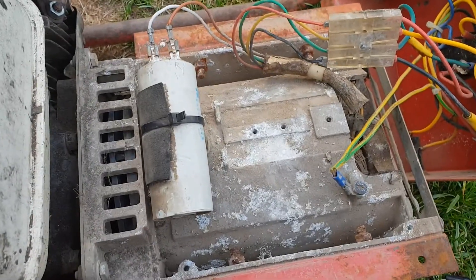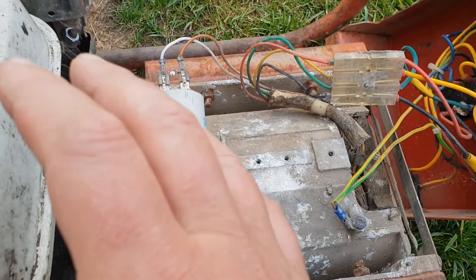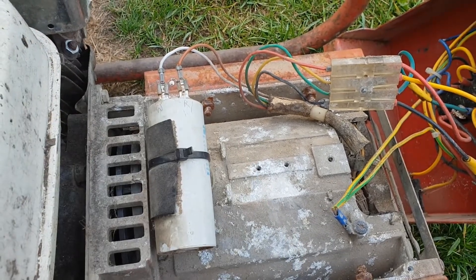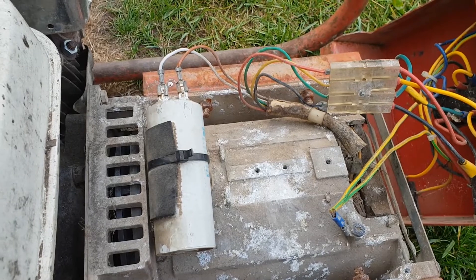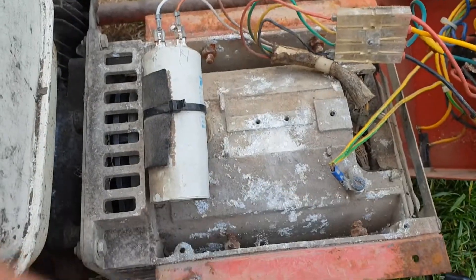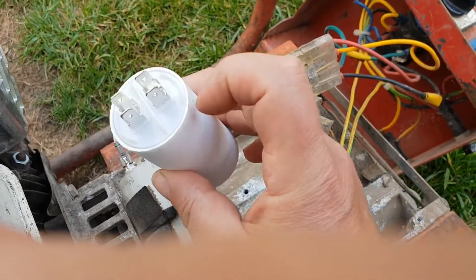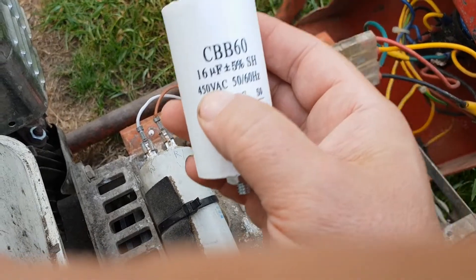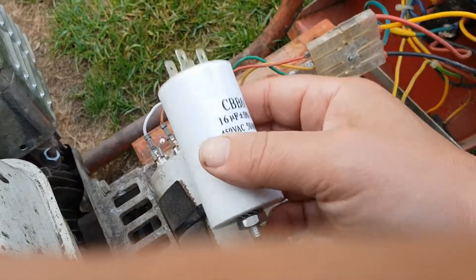The issue with most of these is that when you leave them a long time, the capacitor loses its charge. When you start the generator, all you've got is a coil of wire spinning inside another coil with no magnetic field — so nothing happens. You need to either recharge it, but they're usually knackered if left a long time, or get another one. I've got one here straight off eBay — about £8. It's a 16 microfarad, 450 volt — pretty standard, give or take a few microfarads.